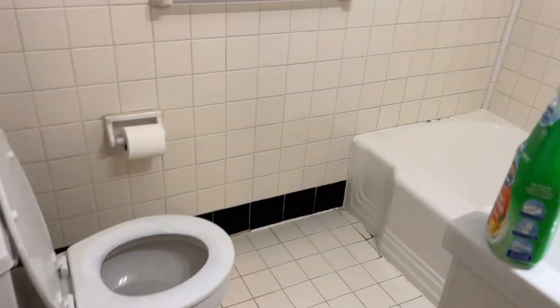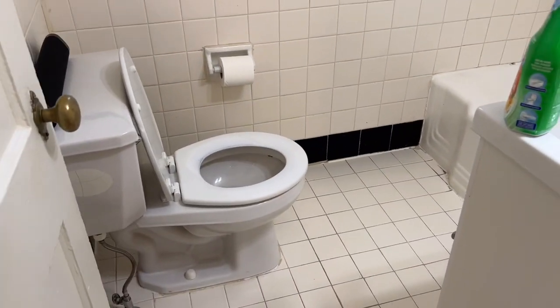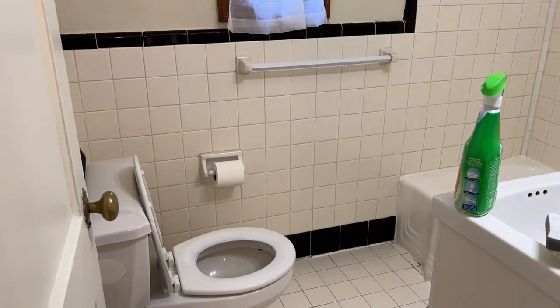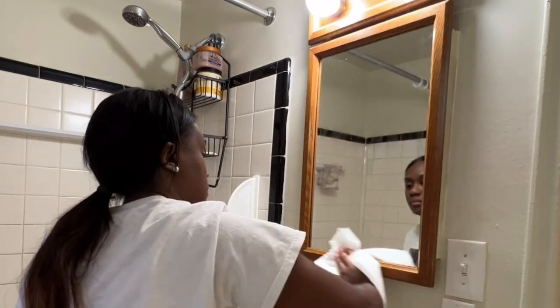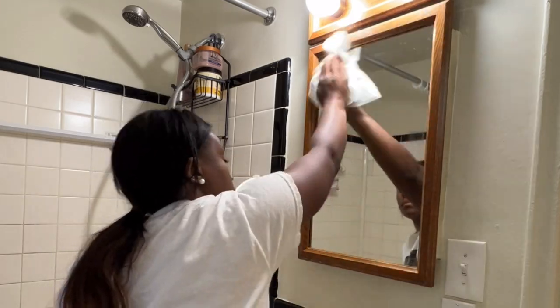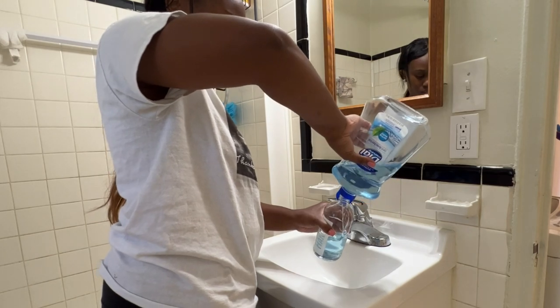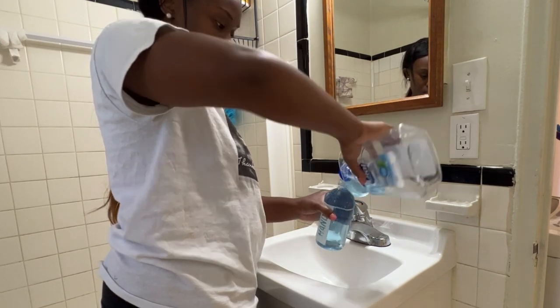The bathroom looked a lot better once I finished cleaning it. I still have stuff to place, but we're going to get to that. It was a lot better — it felt refreshed and it smelled refreshed as well. Next, I'm going to move on to the mirror and really cleaning that mirror off, making it squeaky clean, so that everything can be placed back in the bathroom. Continue to watch as I refill all of my soaps and things like that and start putting things back in a really organized way.